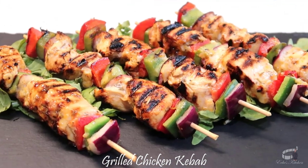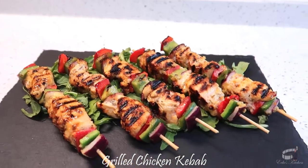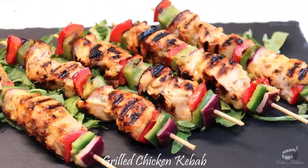These grilled chicken kebabs are best served when warm. I hope you'll try them and let me know how it turns out. As always, enjoy! Bye!